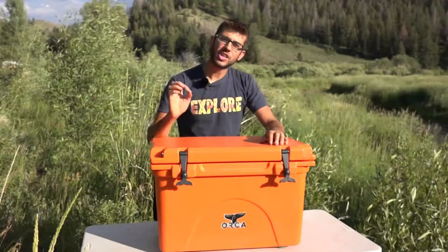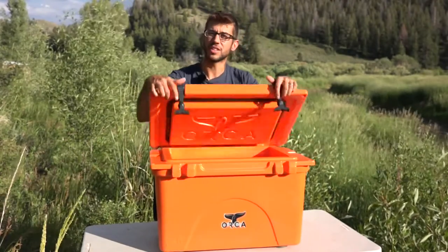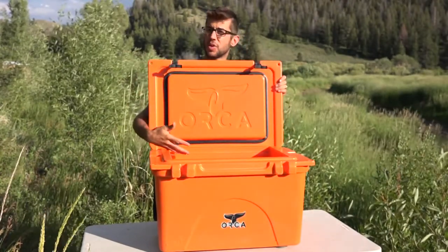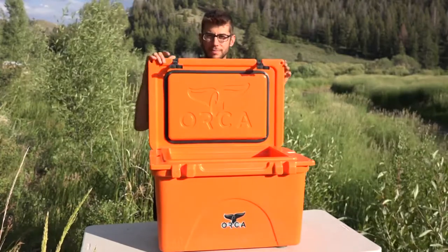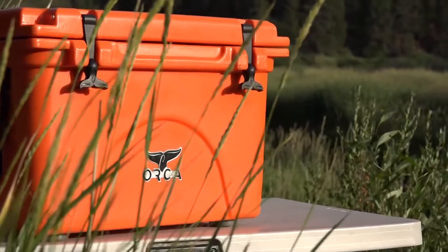Orca manufactures much higher performance coolers than your typical cooler, meaning that it has much thicker insulation and is going to keep the stuff you put in it colder for a lot longer. Orca's main competitor is probably Yeti, which manufactures a similar style cooler.